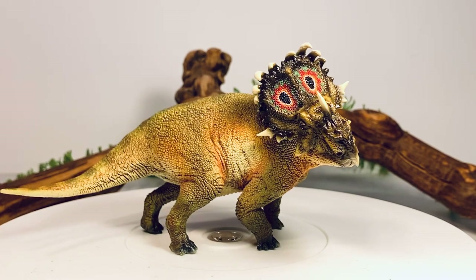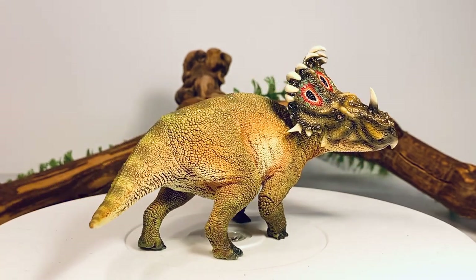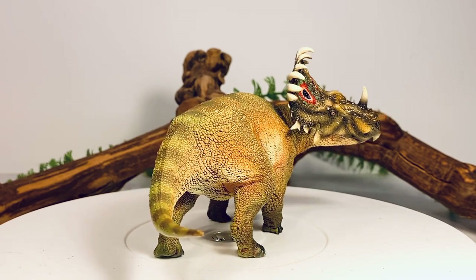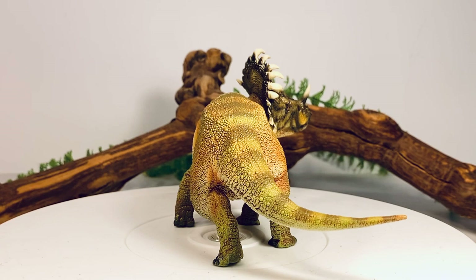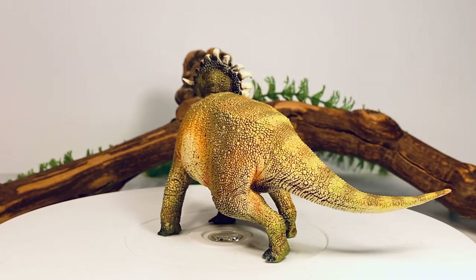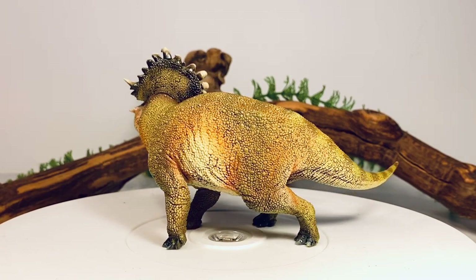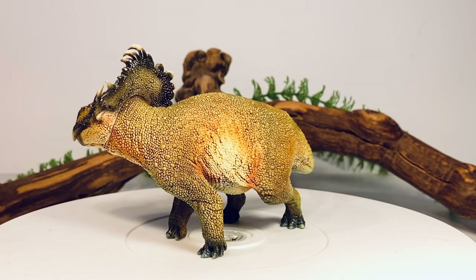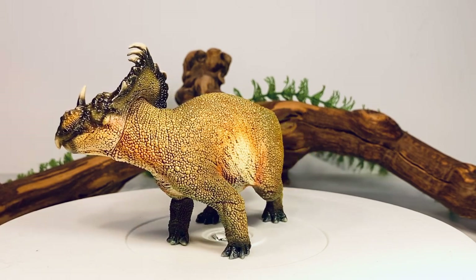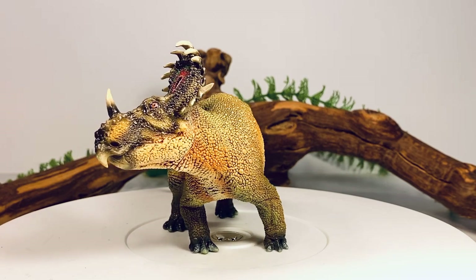I believe this is the first scientifically accurate version we've gotten of this species. PNSO did release a baby version earlier last year, and the other versions of this dinosaur are the movie-accurate ones from Mattel and Namu. The sculpt is kind of dynamic — the head is turned to the side with the tail swinging out, and it looks like this animal is about to charge. This pose kind of reminds me of the dynamic poses Papo gives their figures, so it's nice to see PNSO giving their figures a little more life.